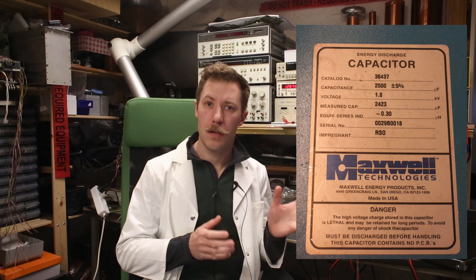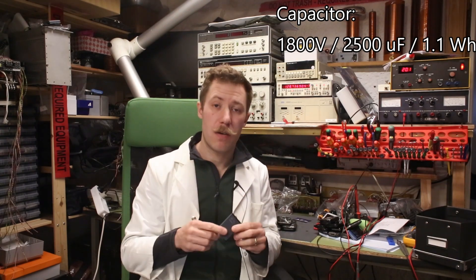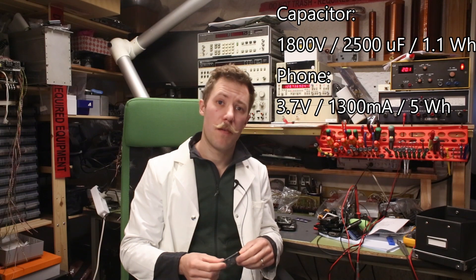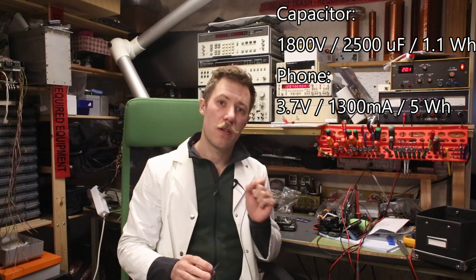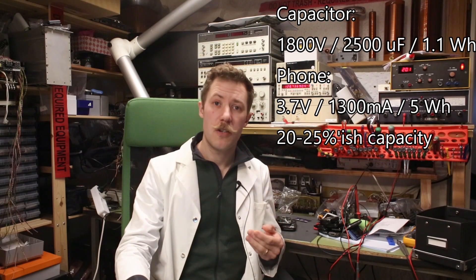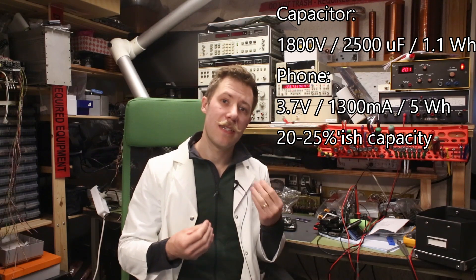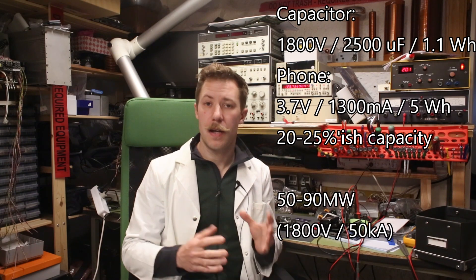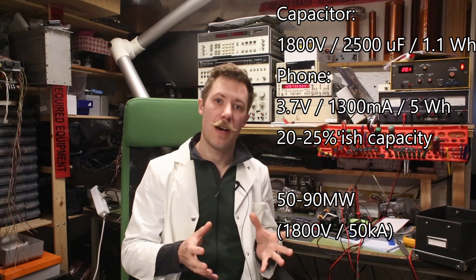Now, my big 4kJ capacitor bank corresponds to 1.1 Wh. But if we take a look at a smartphone battery like this at 1300mA, that is around 4 to 5 Wh. So we are only going to use about 1/4 to 1/5 of the Wh energy to do the fast charging. But we are releasing it almost instantaneously, and that corresponds to something like 50 to 90 MW delivered into the device all at once.